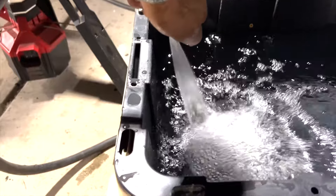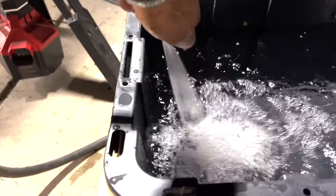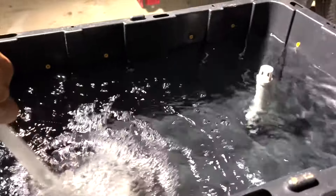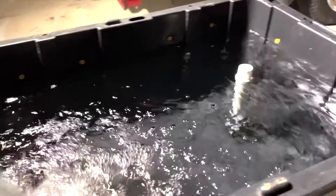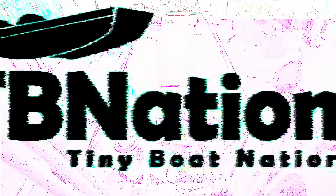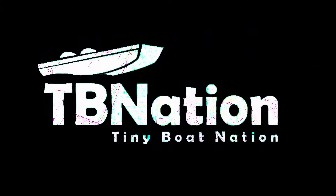If you're on smaller bodies of water and your distance on plane from point A to point B is not too terribly far, then this is the perfect setup for you. But if you are taking long-distance drives across big lakes and it's taking you a while on plane, then definitely look at our version three live well systems because those are much better suited. Check out our store products page — we released a bunch of new products and have new ideas coming out for the holidays. Stay tuned.